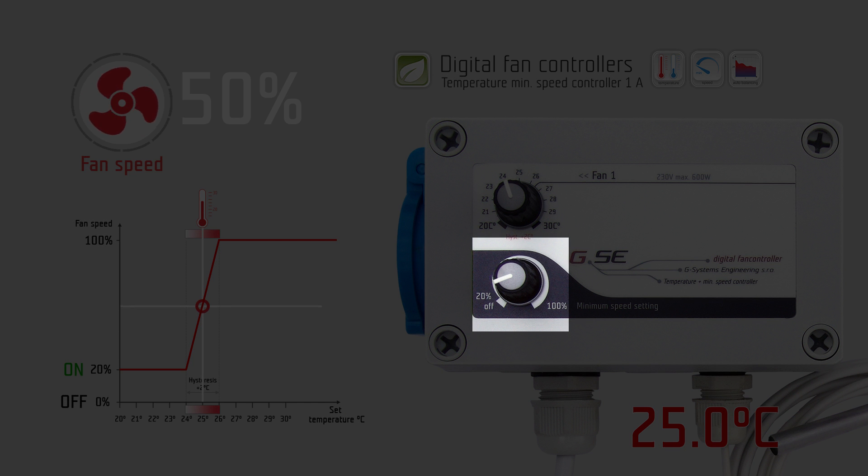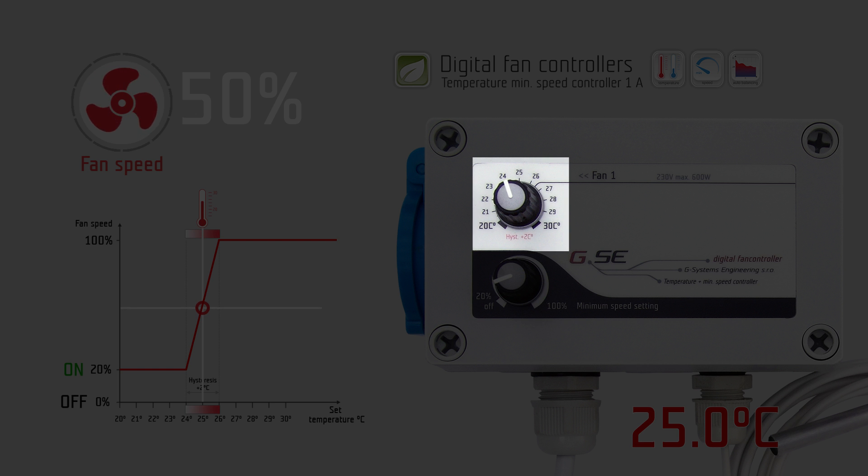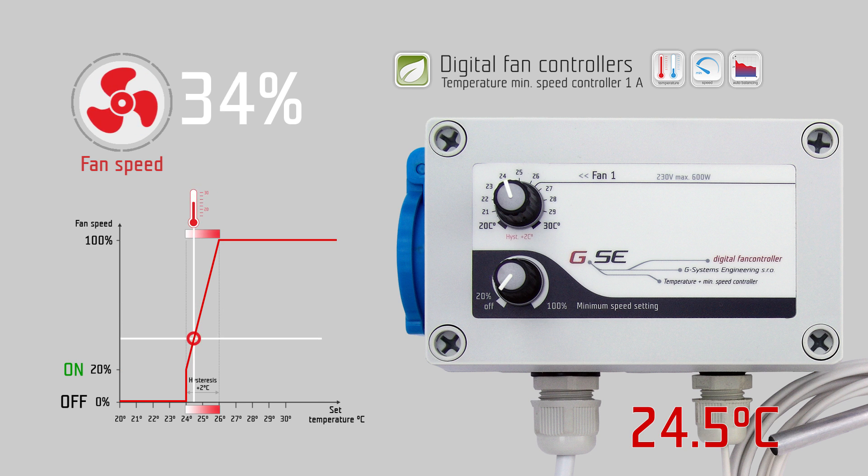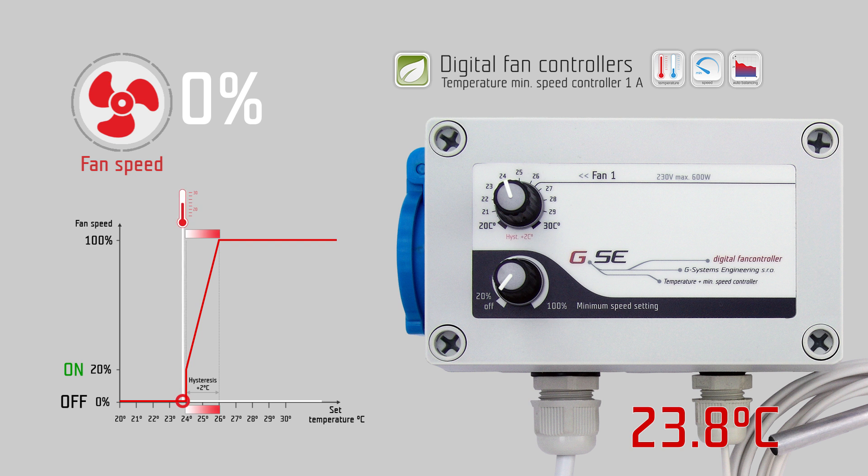The minimum speed setting is the strongest setting and always overrides the temperature setting. If you set the minimum speed setting to the off position, the fan will stop working when the measured temperature is below the set temperature.